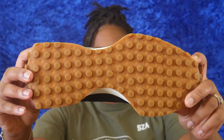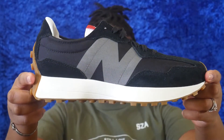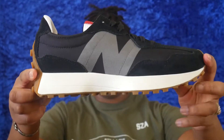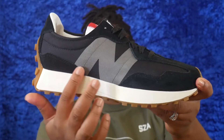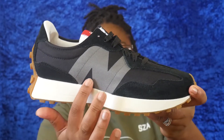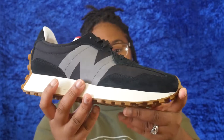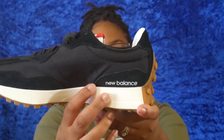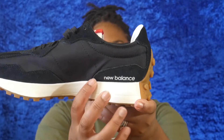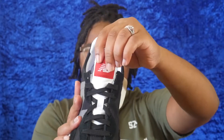First, we have a rubber sole in a gum color, then a rubber midsole in an off-white color. The rest of the shoe is literally just suede and nylon. We also have a gray New Balance logo on the side.